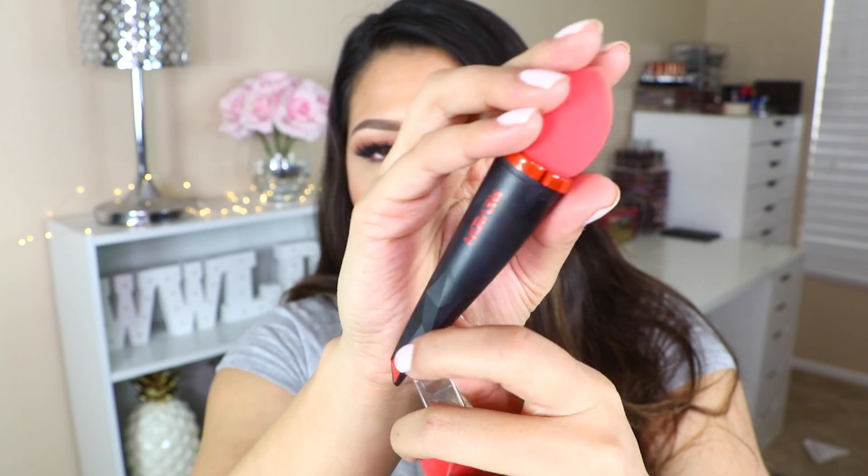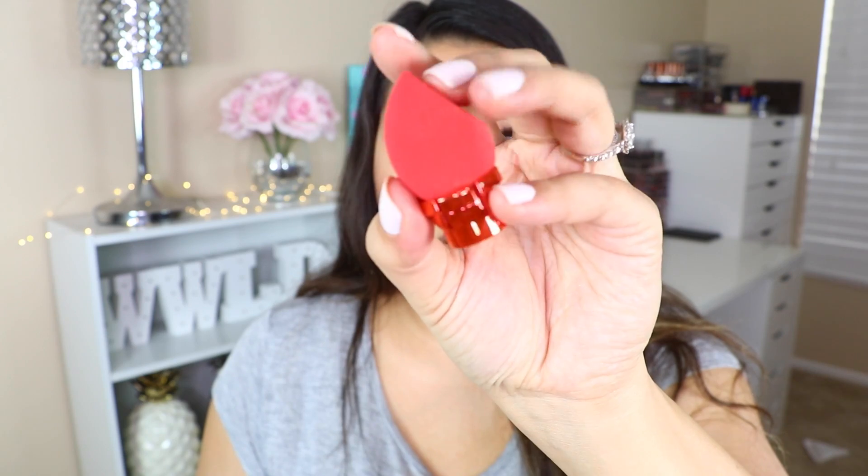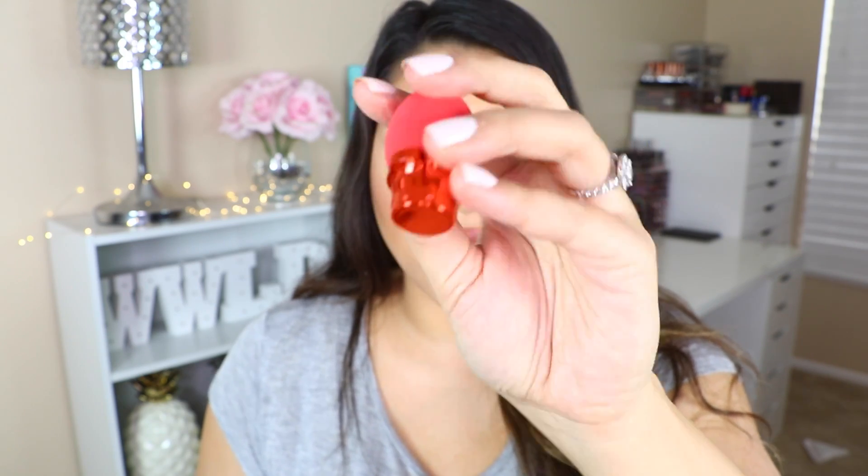It has Revlon right there in red. And it's basically just like this tool that's kind of pointed as well just so you can have a nice grip. And then here is the replacement head, and I was really happy there was one included.